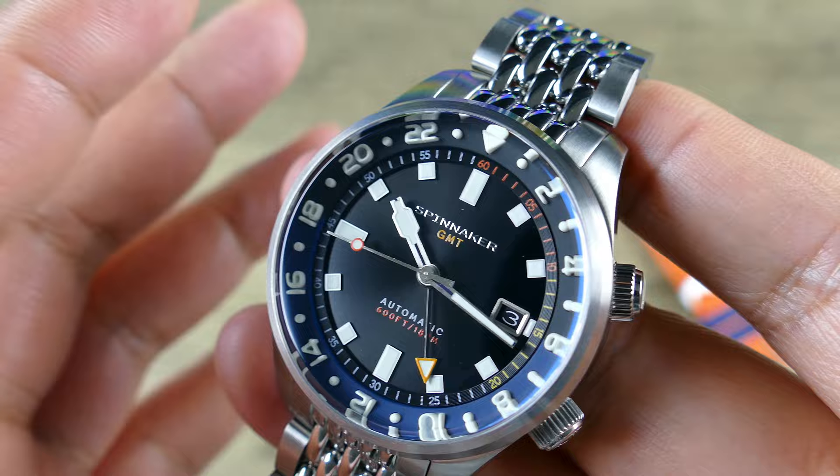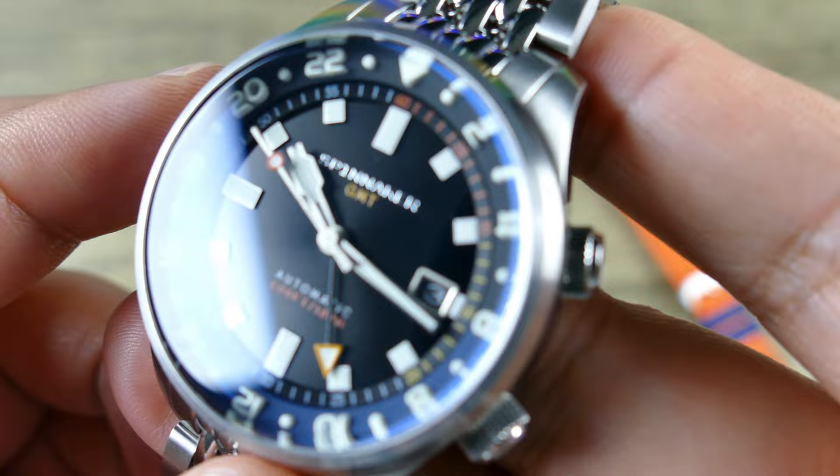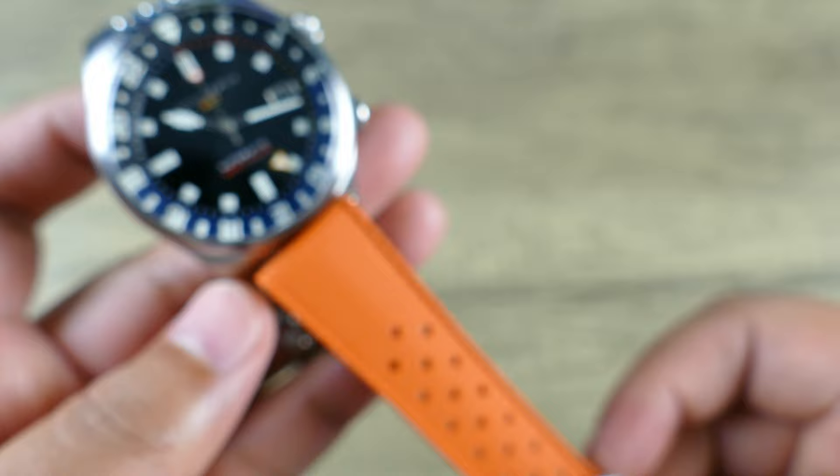For those of you that kind of avoid sunray dials — sometimes depending on the execution, folks can feel they look kind of cheap — here in this case I think it looks fine. I like the fact that it's a little bit more on the subtle side, especially with this color combination. It's a little more subtle, but then you do have a pop of color ready to go at any time, which is really cool. I like that they did blue keepers as well.